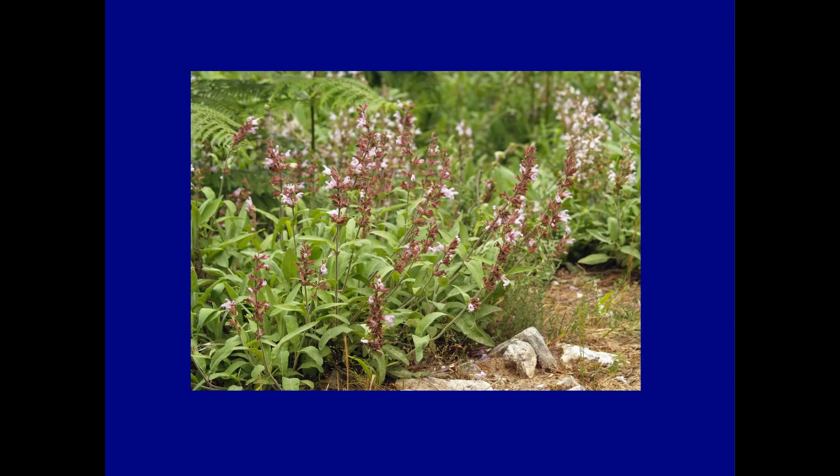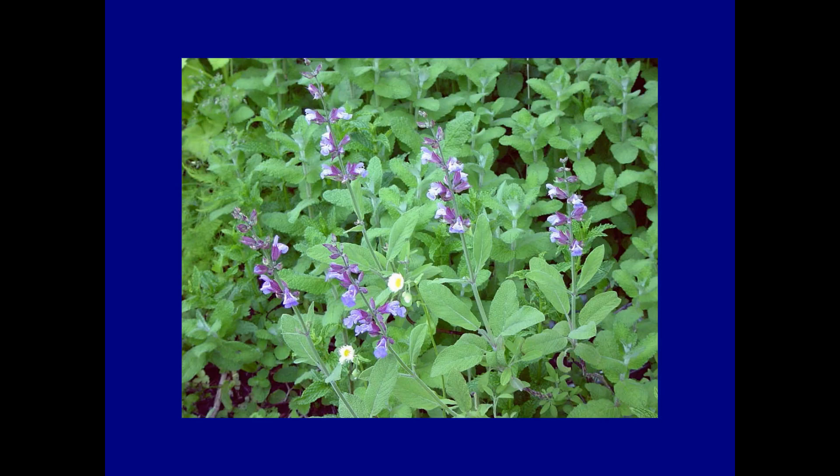Sage is very easy to grow from seed and well worth the effort, or you could just buy in a plant or two from your local nursery, or beg some cuttings from a friend, if you don't want to end up with dozens of sage plants to give away. The main thing to watch out for when planting is to put it in a sunny position, and to make sure it has good drainage, as it won't stand waterlogging.